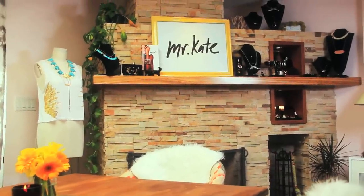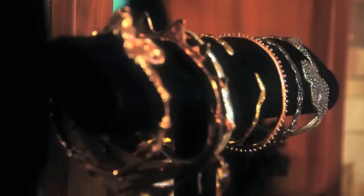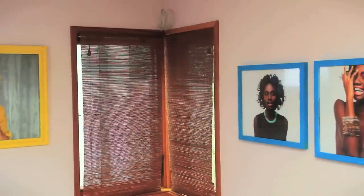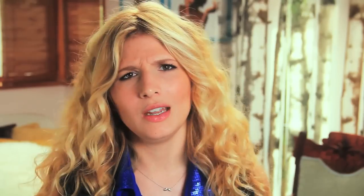And then of course the workshop is also about the Mr. Kate jewelry line, so we had to display that in full regalia on the mantelpiece and in the little cubby holes. And then we accented everywhere with framed photos from our different lookbook shoots because it's inspiring to work around the art that you've already created.